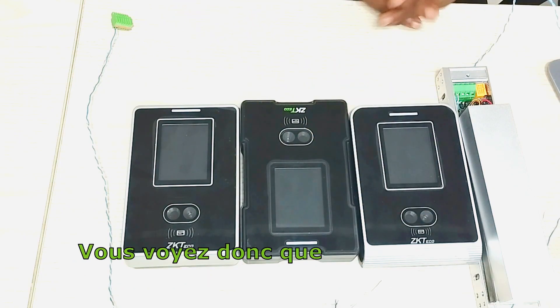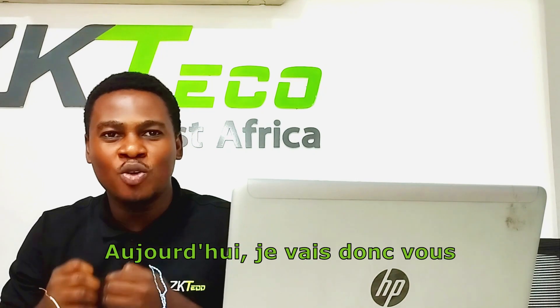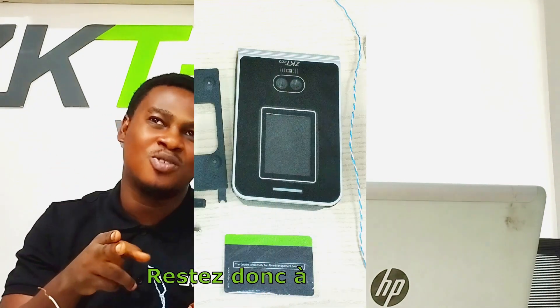These devices are primary attendance devices, but they can also perform simple access control functions. Today I'm going to be showing you how you can make these devices perform simple access control functionalities using BioTime Africa. So stay tuned.